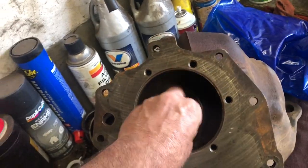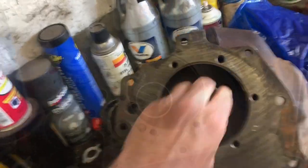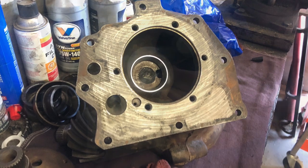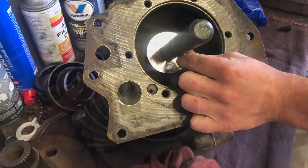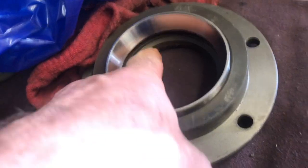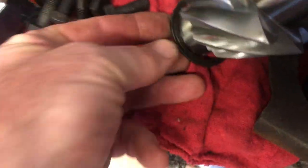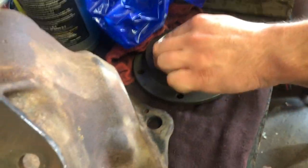Let's put this race in the case. For the pinion bearing on the back side, we still have our shim right there. We've got that shim there and we've got this shim here on the front — and that's what basically sets our preload. There's really only doing it once, so we're just going to go with what was in there.